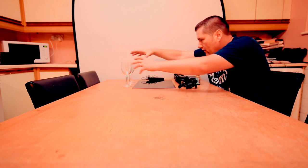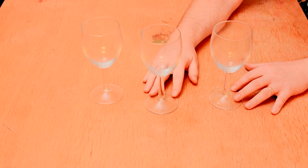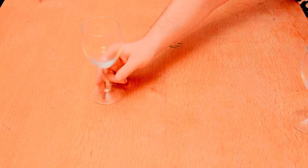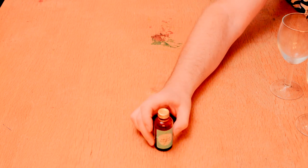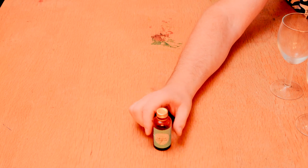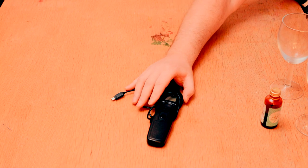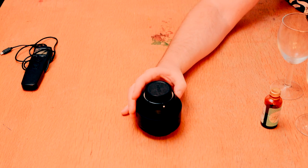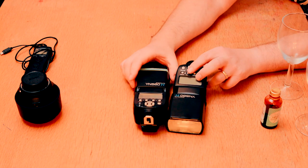It was an experimental shot that came out straight away and I was really pleased about it. First of all I'm going to show you some of the stuff I'm going to use. First thing is the wine glasses - three wine glasses. I'm going to clean these up before I take the shot. We're also going to need some food coloring - you can use any color, I'm going to use red.